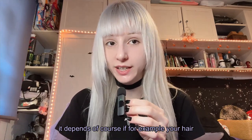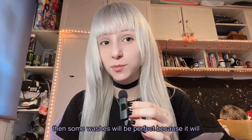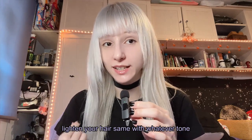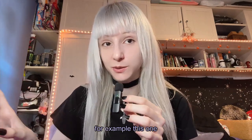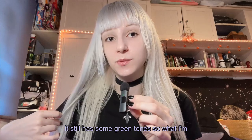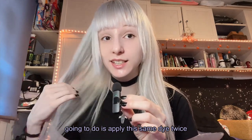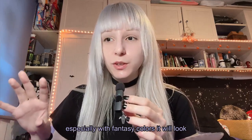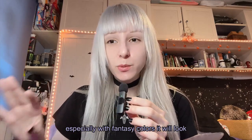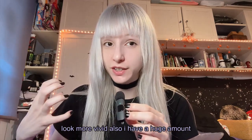It depends, of course. If your hair turns out darker than you thought, some washes will be perfect because it will lighten your hair. Same with whatever tone — this one still has some green tones. So what I'm going to do is apply this same dye twice. Especially with fancy colors, it will look way better after two dye applications because the color will look more vivid.